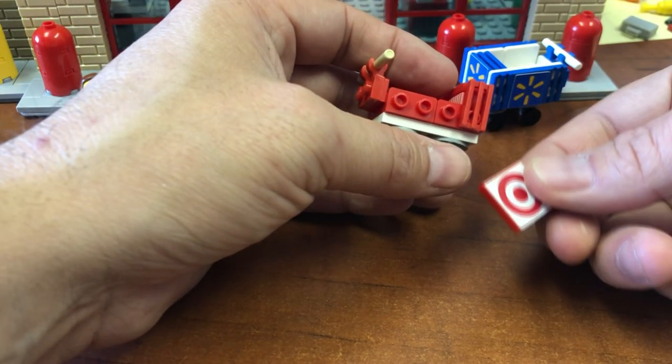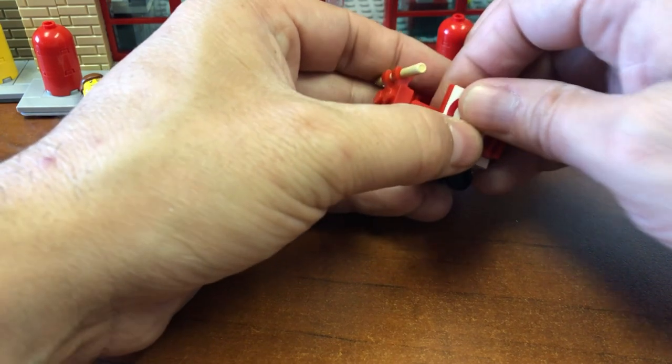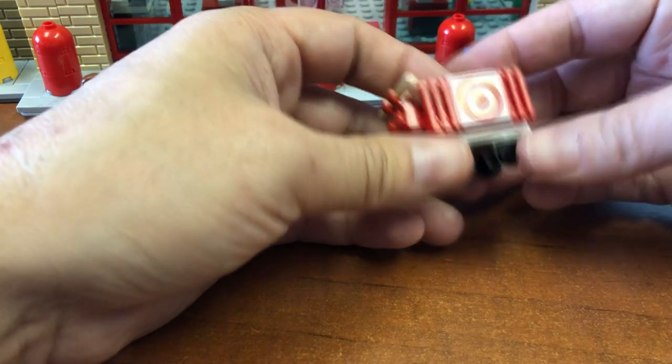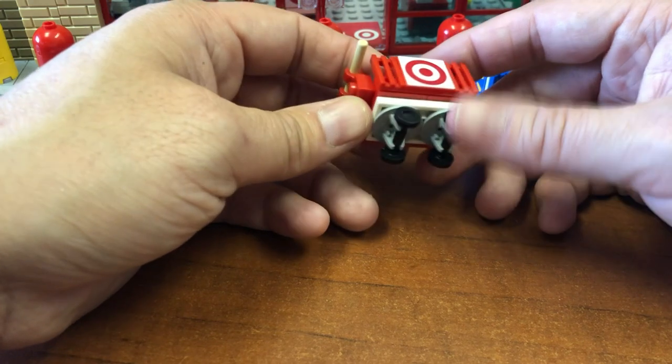Okay, so now for this side: grill piece, as I said, there a flat two by two, and to finish it off a one by two grill piece. And there you go — that is the Brick Addict LEGO Target cart!